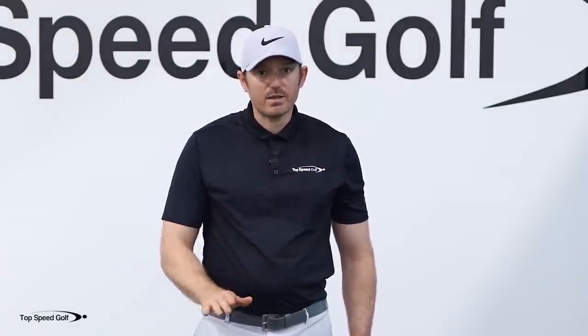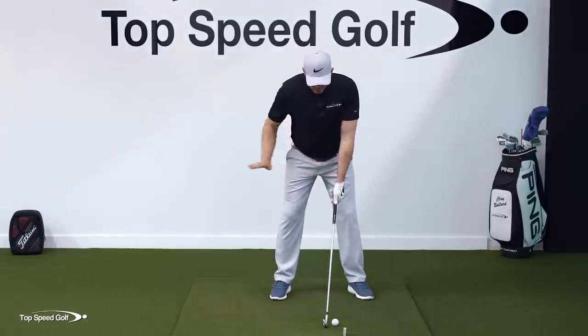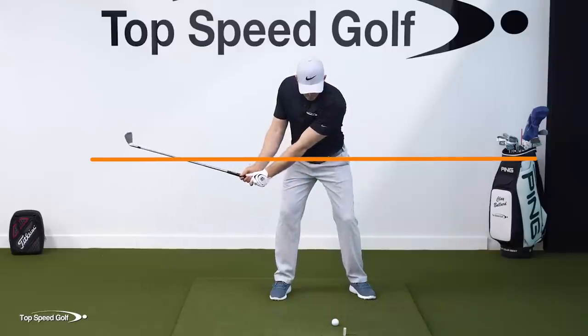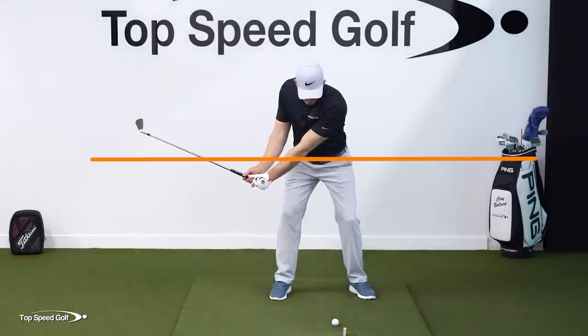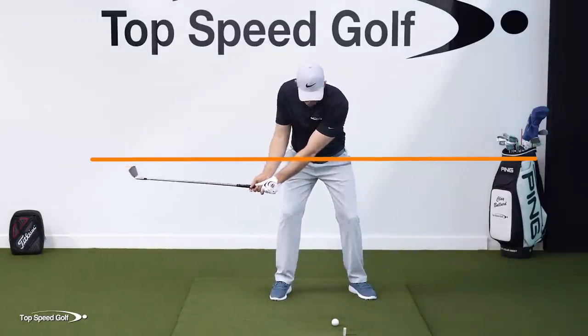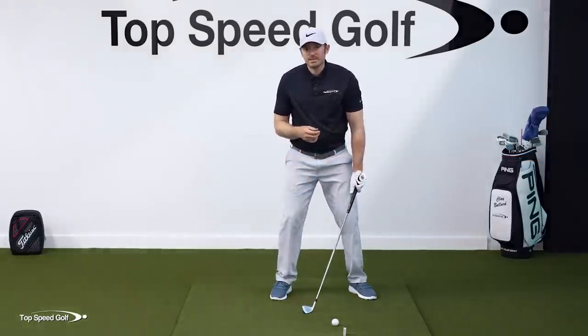That's one of the big fundamentals I'm having a ton of success with my students on — getting the sensation of lag in the downswing. We utilize understanding where the hands are, where the club head is, and how that works. So now that we understand this: we have our belt line, our club head, and we know the club head is going to go above the belt line as the hands go forward.